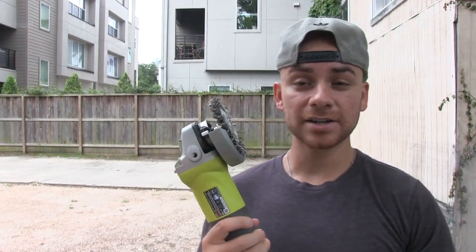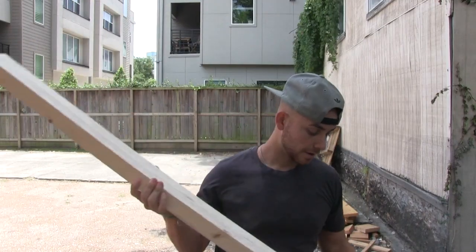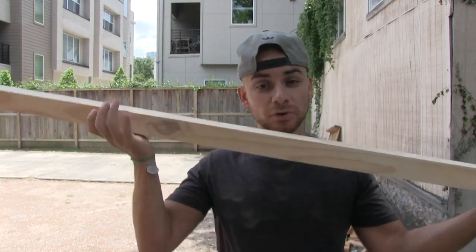Now we're going to make it look like reclaimed wood — age it, make it look like it's been used for a long time. We'll round the edges and give it some marks and wear and tear. The main way we'll age it is with this grinder and wire wheel, going across the top layer to rip apart certain areas, creating divots and an uneven surface that makes it look really old and aged quickly. I'll show you what it looks like as we go.